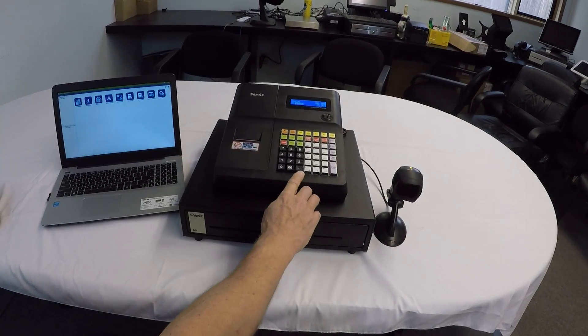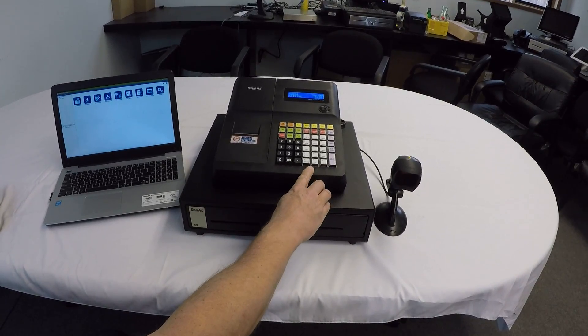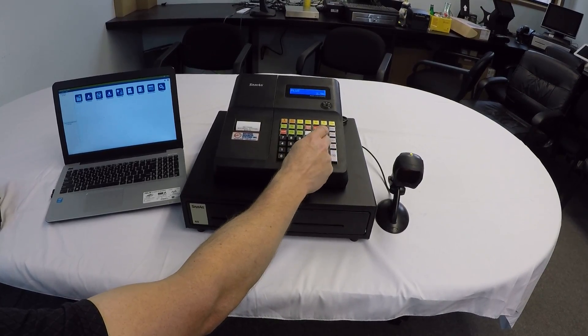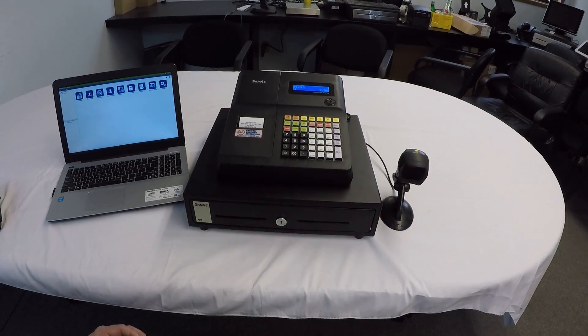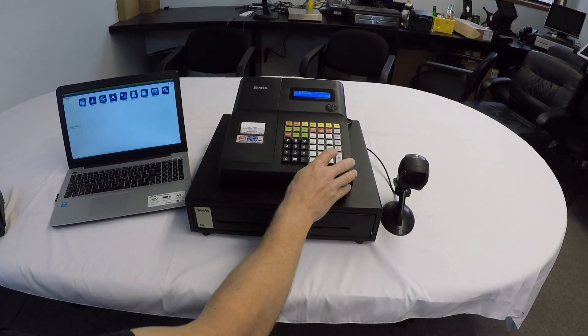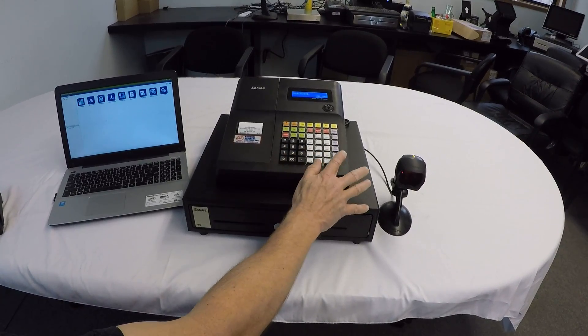The register itself has 15 buttons on the keyboard that we can ring items into. So open — let's say $15.256 — into different categories. We can also scan at the same time, and we'll subtotal. Customer gave us $20 cash.